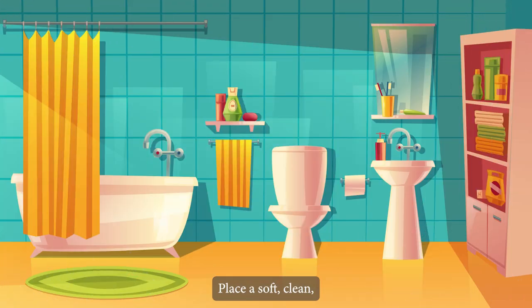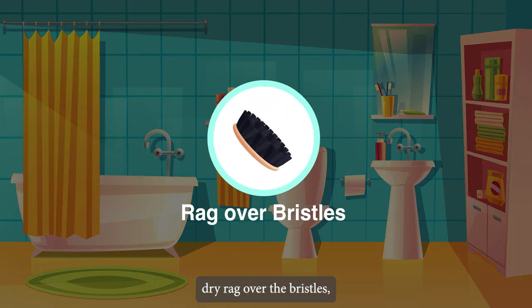Place a soft, clean, dry rag over the bristles if you have delicate wallpaper, to avoid damaging it while dusting.